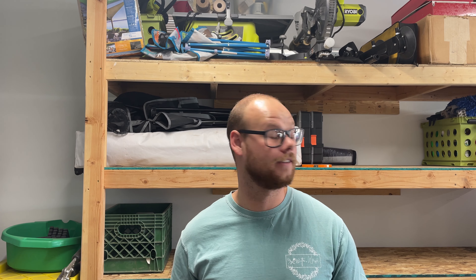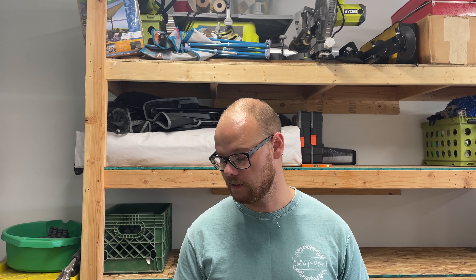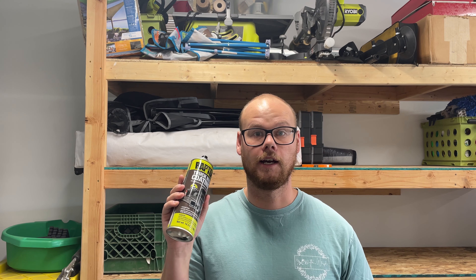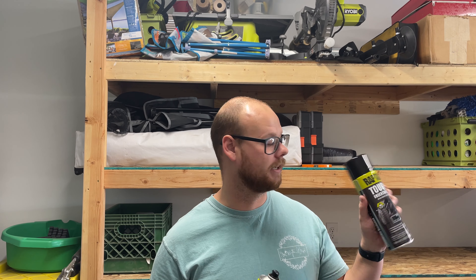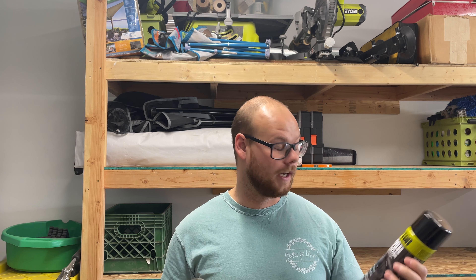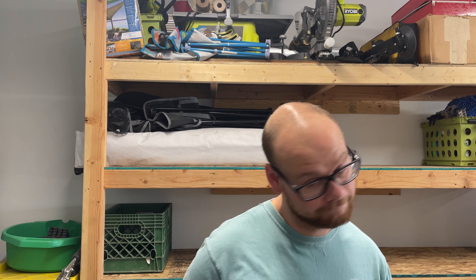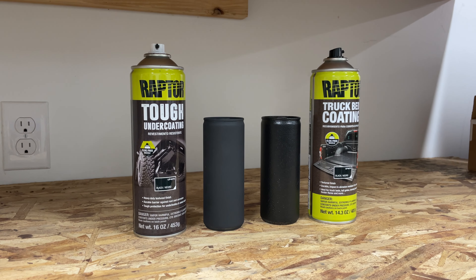What's going on guys? I've got a little bit of time today, the sun is out, it's like 73 degrees outside. Some plans of the build have changed as far as the undercoating goes, so today I'm going to be testing out Raptor truck bed coating and their tough undercoating. I think both will be a good option, but we're going to go head-to-head and see how they react to a little bit of testing.